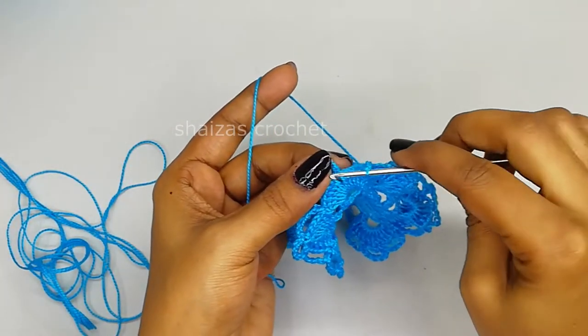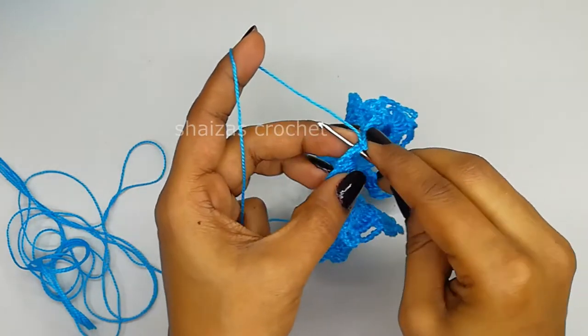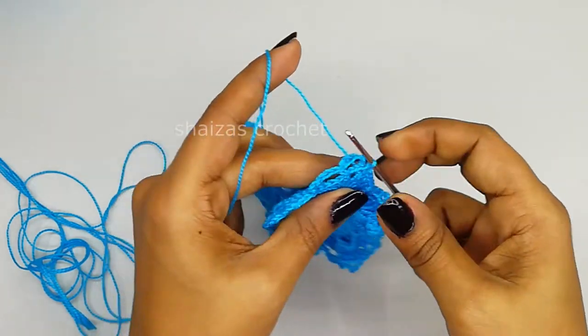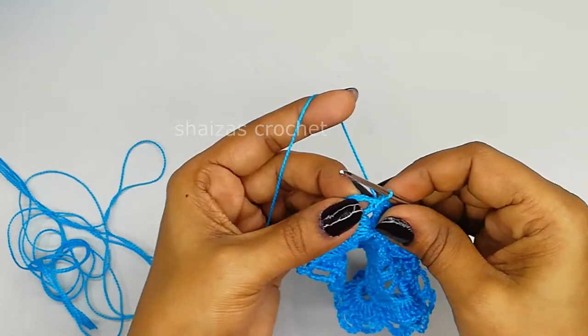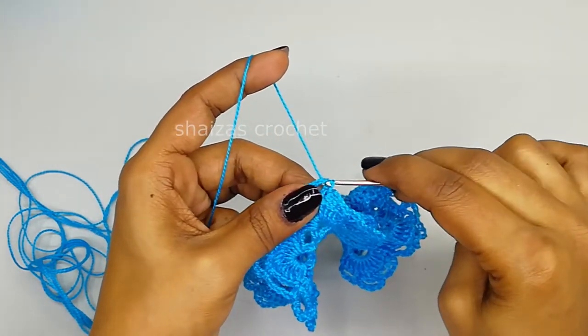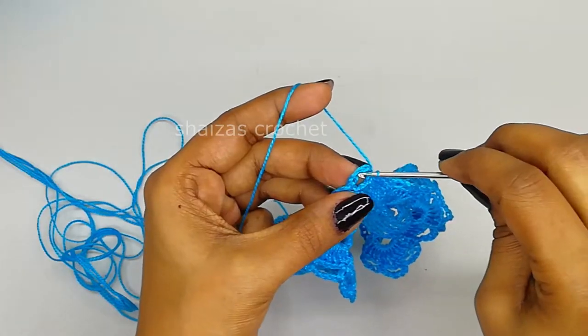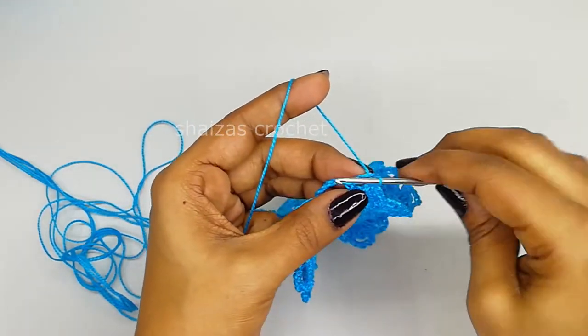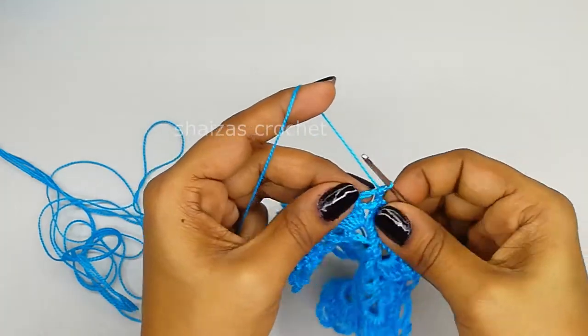Let's do the slip stitch into the very first single crochet - that's the end of this row. We will do the slip stitch, insert the hook and make a slip stitch, hook into the center, we will make a slip stitch. Again inside this we will make one single crochet.